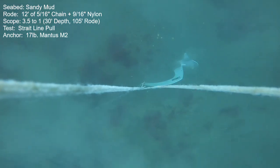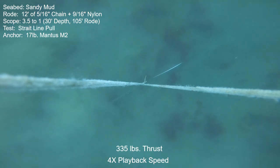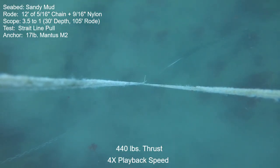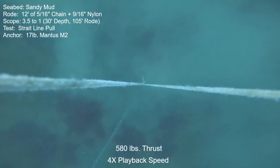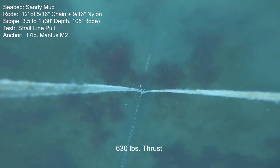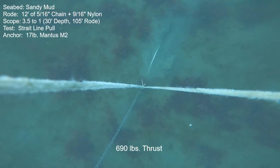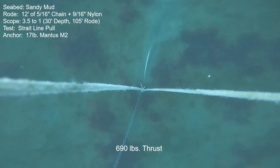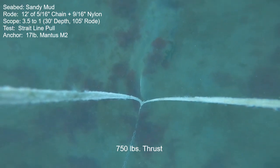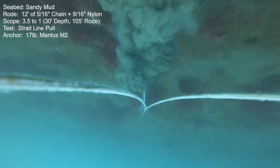Next is a straight-line holding power test. The scope is back down to 3.5 to 1; we're still with this mostly rope road, so very little, if any, help from the chain catenary. The video playback speed is at four times normal, but I'll slow it back down to real time at the final thrust settings that the anchor can hold. Keep in mind that for a small boat in the low 20 to 24 feet, 600 pounds of thrust has got to be equivalent to very high wind, storm — maybe a small hurricane. I would be very surprised if anybody would try to anchor with a mostly rope road at 3.5 to 1 scope in a storm. But I like to test things to the limit, and at that scope, there's your limit in this seabed.